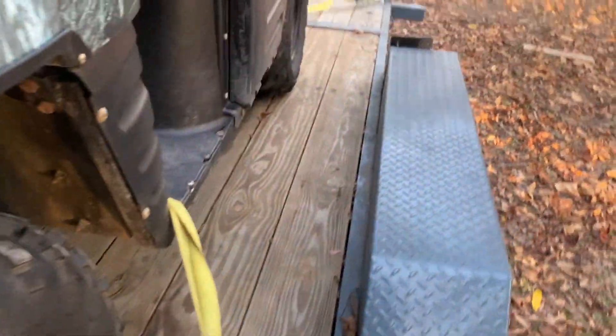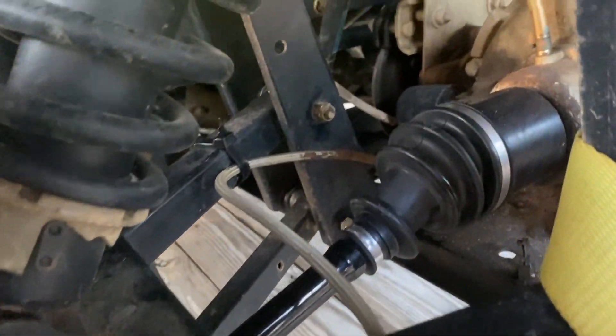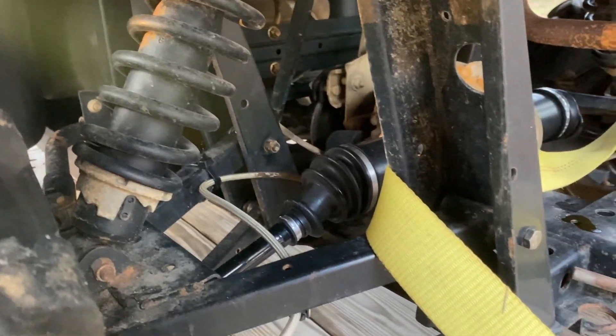Looking at the back, he also put new axle shafts on — you can definitely see those. He put new wheel bearings in, and the boots had torn on those, so he went ahead and put new boots on there too.